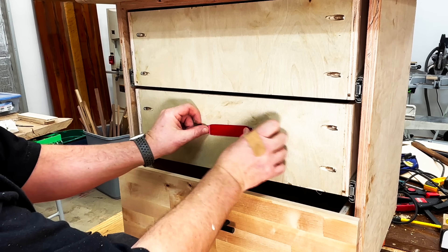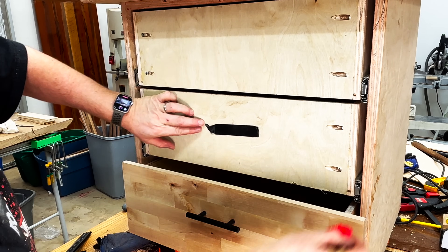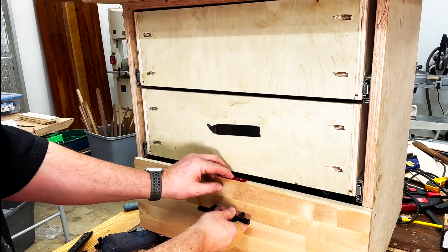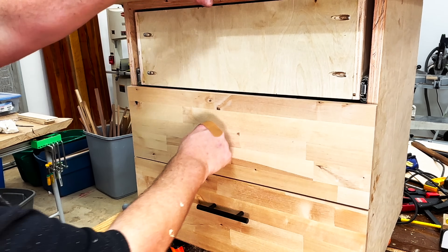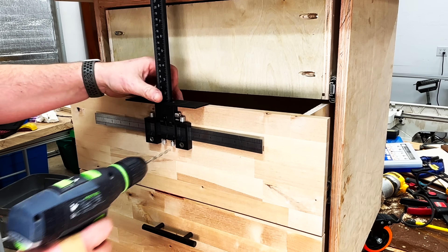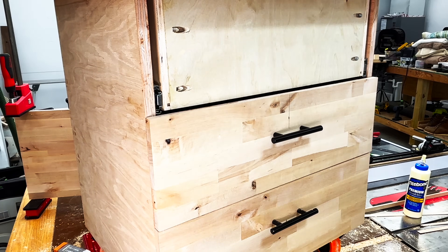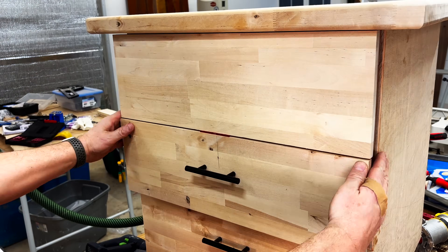Once the first drawer is done it's time to move on to the second one. For the second drawer I chose to use a little bit stronger double-sided tape as I was getting a little bit of movement from the drawer face on the first drawer. Here you can see me placing an eighth inch setup block on top of the first drawer face to get the spacing of the second drawer face. Once everything's aligned I'll mark out the center, break out the jig again, drill out the holes for the hardware, screw in the handle, and throw in a couple of cabinet screws. I'll repeat this same process for the final drawer.